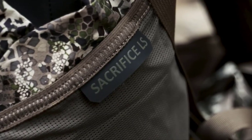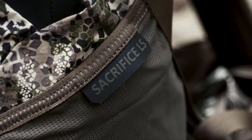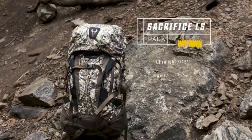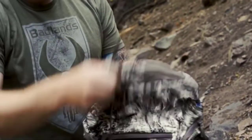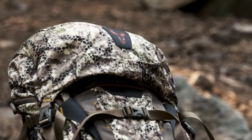The Sacrifice LS is one of the bigger packs in the Badlands lineup, coming in at 3400 cubic inches of storage, but is also part of the Ultralight series, coming in under four pounds. The Sacrifice LS is a top loader, so your main compartment is going to be where most of your storage is found. You have a double drawstring closure on the top as well as a bucket lid over the top, which is going to give you nice protection for everything down inside of your pack.